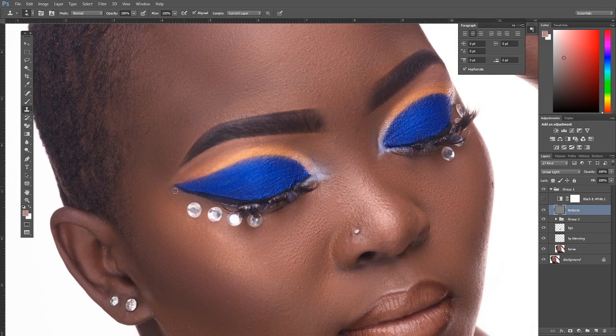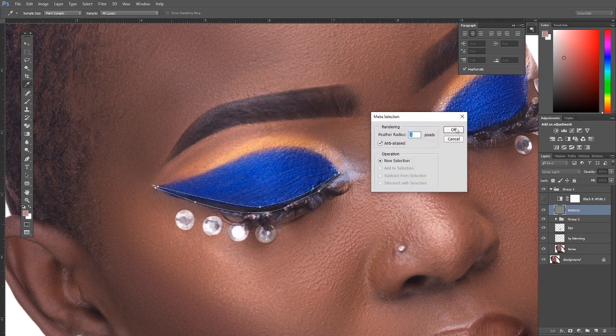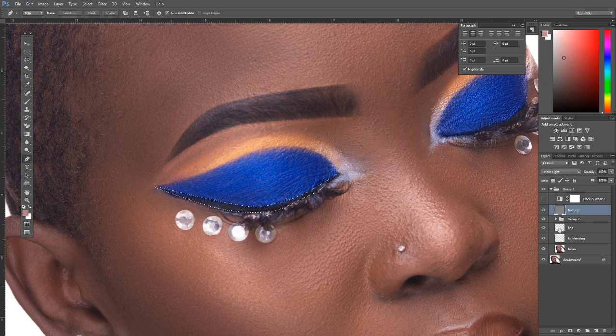Now we do the same for the mascara/eyeliner. Get the Pen tool, trace from the starting point of the wing all the way out to where you want it to end, extending the wing slightly for precision. Right-click and Make Selection — since this is very precise work, keep the feather around 2. Make sure the tonal layer is selected, get the Clone Stamp, set it to Darken since we want the mascara dark, sample with Alt, and clone over.